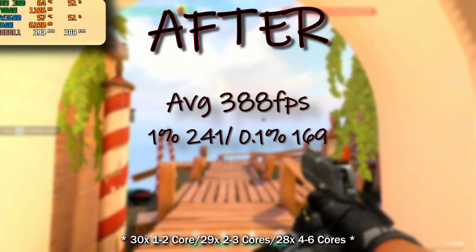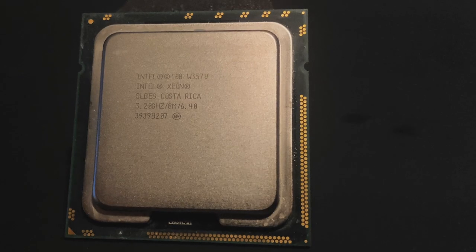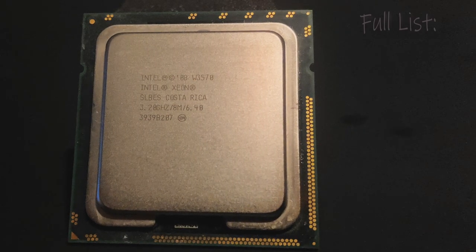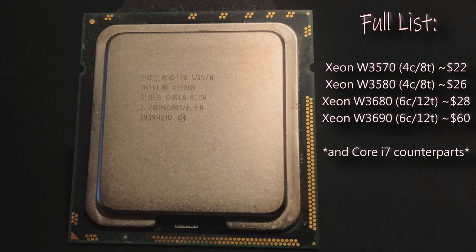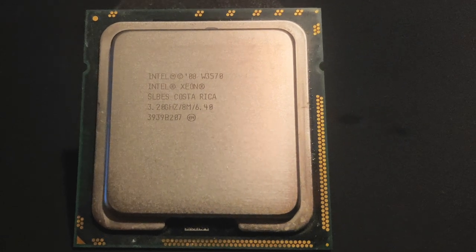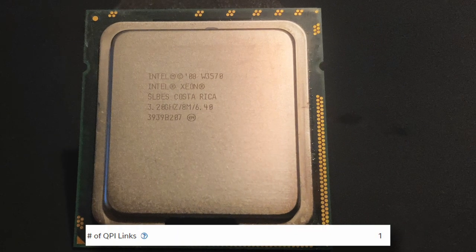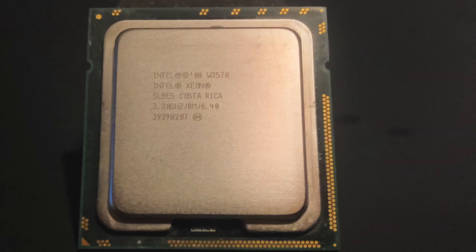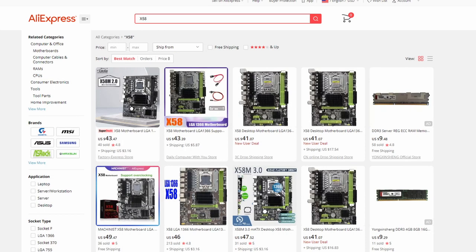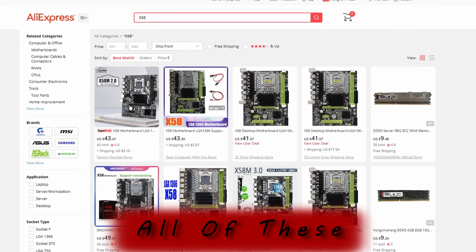Now of course free performance does come with some caveats. This trick only works with a handful of CPUs, of which the W3680 is really the only one worth buying in current market conditions. That handful of CPUs also means it requires a system board that will boot a single QPI chip, meaning that for workstations it'll work on something like a Dell Precision T3500 or HP Z400, but not the larger T5500 or HP Z600. However, this does work with all Chinese X58 boards available on AliExpress.